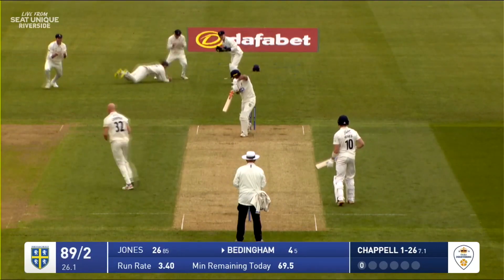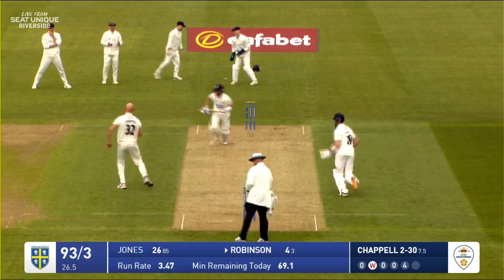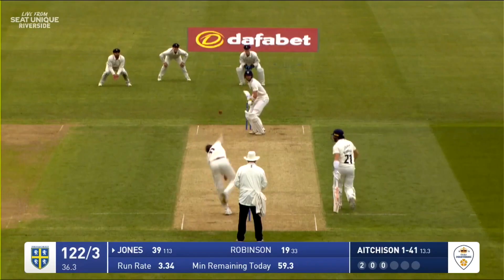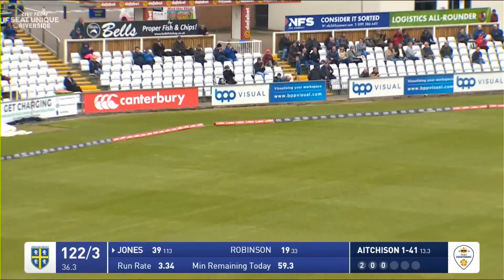Chappell in, bowls, an edge and that is the end of Beddingham. Chappell goes in and bowls, it's driven and that's timed beautifully by Robinson — he looks in pretty good touch in the early stages of his innings. Aitchison in and that one is carved away for four runs by Jones, a glorious shot.